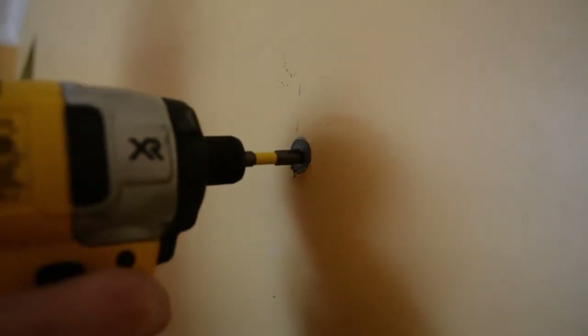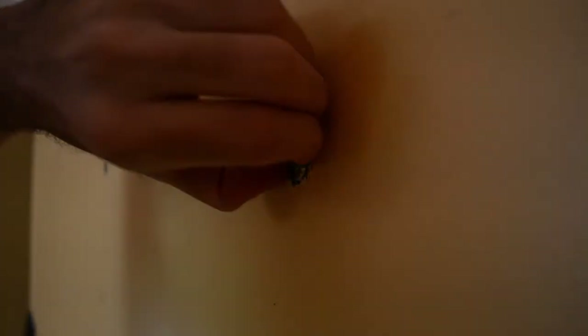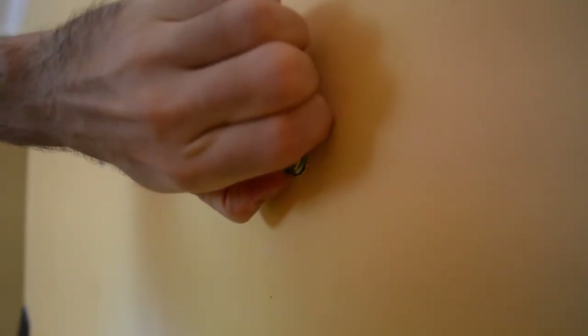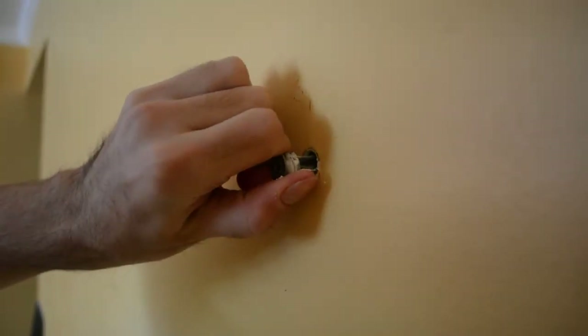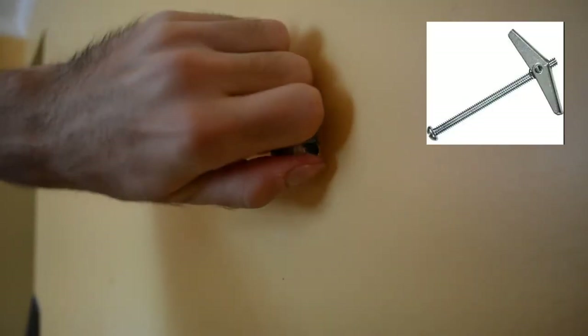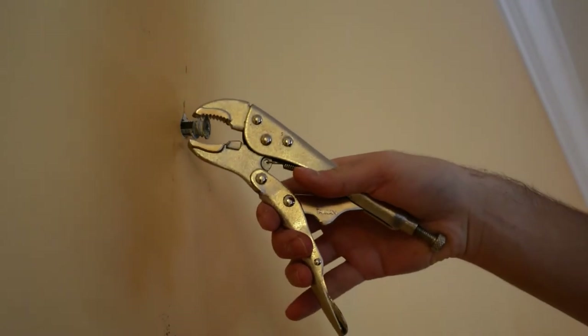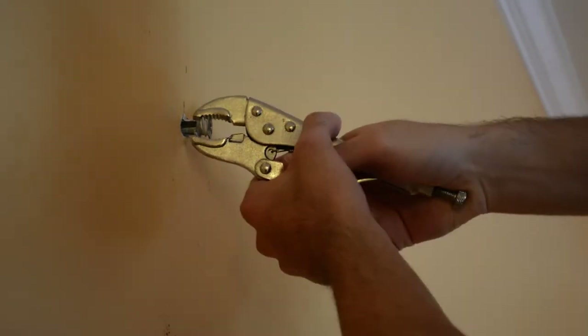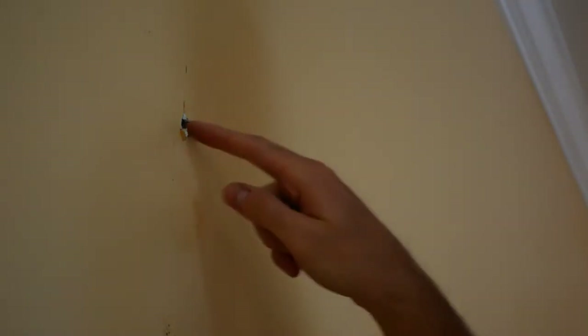Alright, so we're starting with removing some drywall anchors. I thought this was just going to unscrew nice and easy but unfortunately that was not the case. This is one of those drywall anchors that forms like a T and sticks into the drywall — it's pretty hard to remove. So we ended up just using a different way of taking this one out — some brute force — and then you just push it back into the hole and you're done.